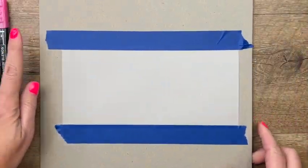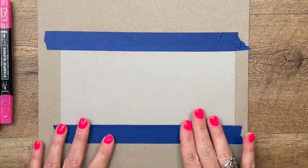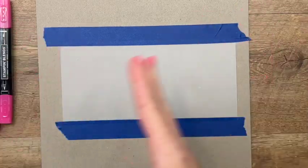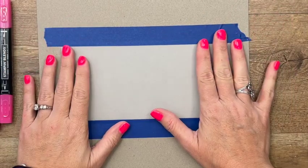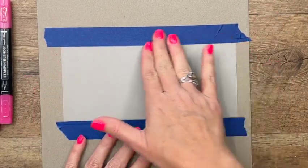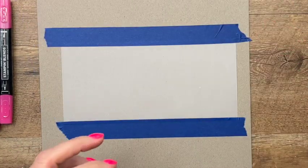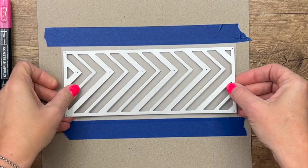You're going to need a piece of vellum, and I have taped it down to just a piece of chipboard with painter's tape. This is going to help it stay flat so it doesn't curl up and you have better control. I've made it a little bit bigger than what I'm going to need so we can use this die. We're going to cut out a piece of white and adhere it onto there.